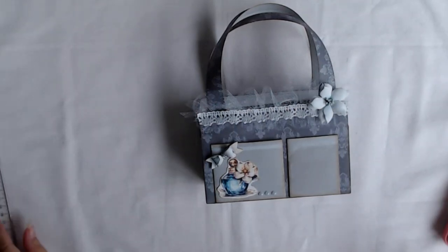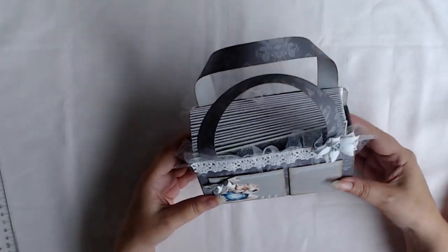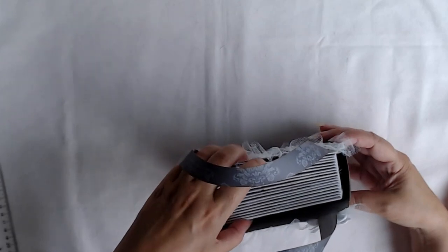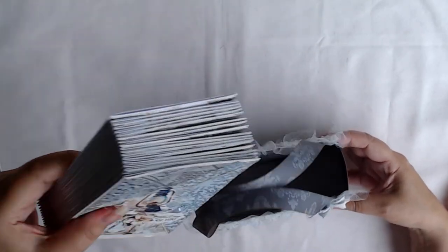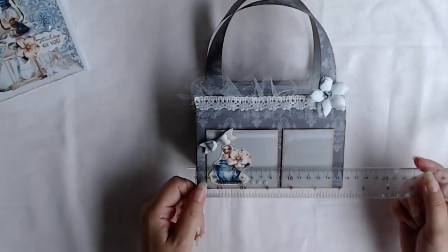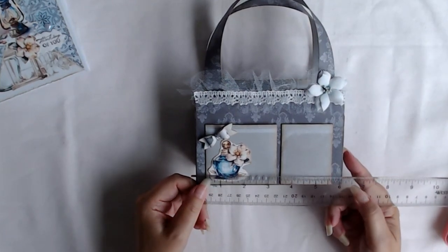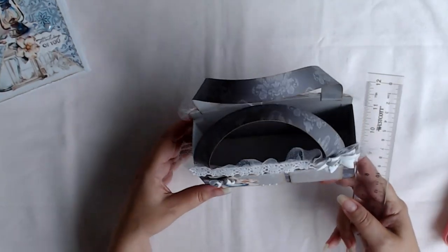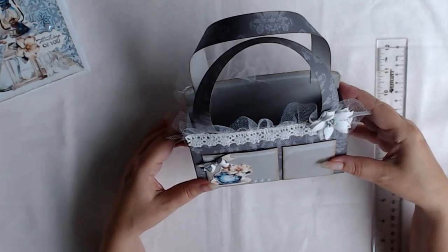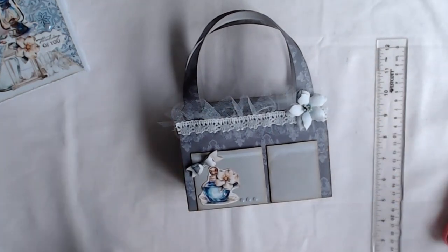I'm going to give you a tutorial for this bag — it's a tote bag made from one sheet of 12-inch paper. It holds up to 18 cards, which will be another tutorial. It is 6 and a quarter inches, 6 and an eighth inch wide. I made it 6 and an eighth inch wide because I wanted to fit a 6-inch paper pad inside. I hope you enjoy!